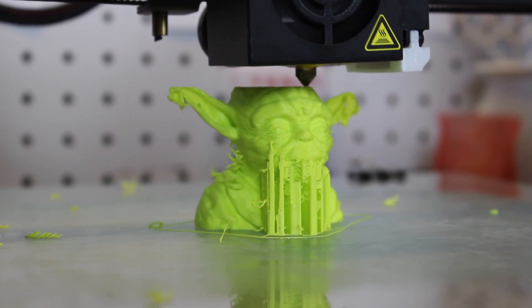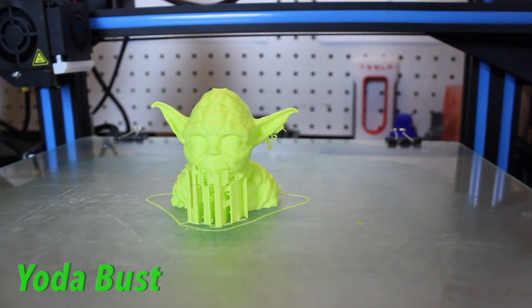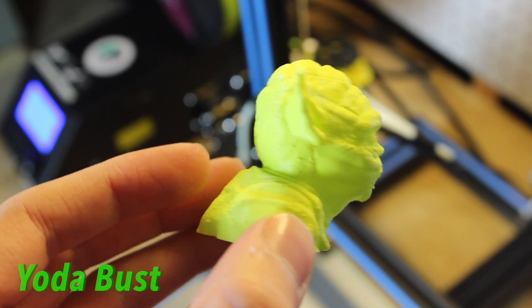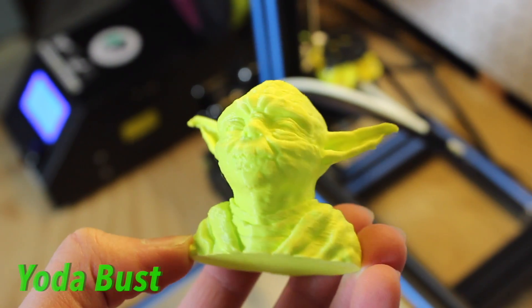Spooling is also great — I didn't have any tie-ups while printing, everything turned out nice and smooth. The spool also comes with a silica packet during shipping to make sure the filament stays dry. You can also use that in a big ziplock bag to keep your filament dry after each use.